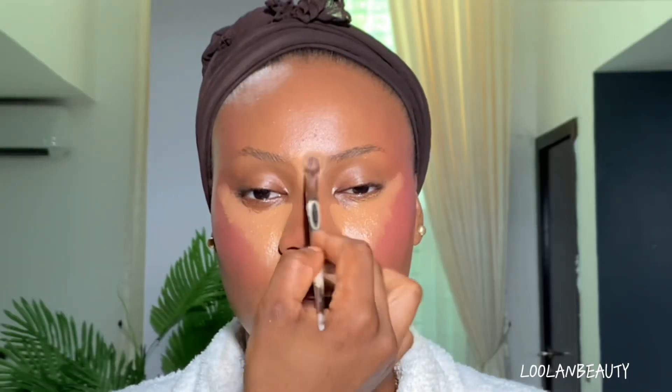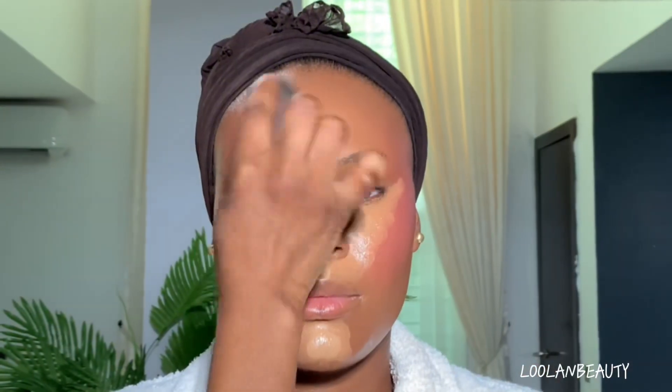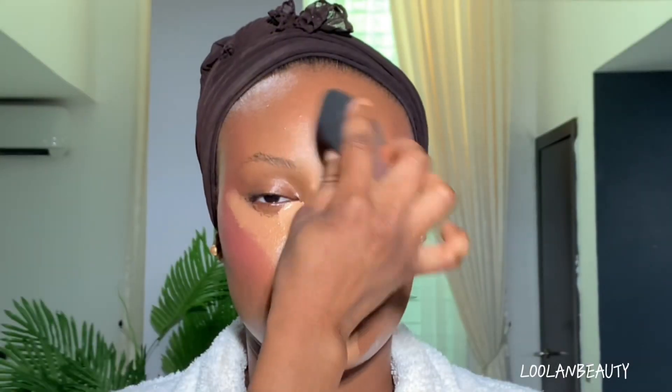I'll be using my Two Faced concealer in shade Golden Beige and the Blossom Makeup concealer in 120 Caramel for our highlighted areas. I like to spray in between my makeup steps, so after the spray I'll gently blend the concealer into our skin. Make sure you're very light-handed as you blend all the highlighted areas and under eyes.